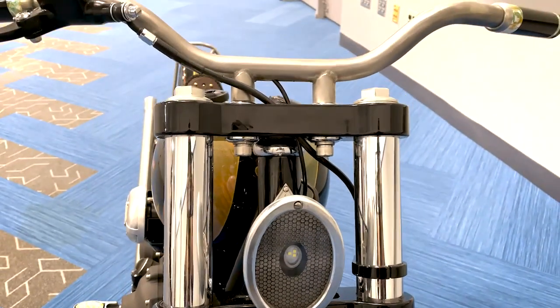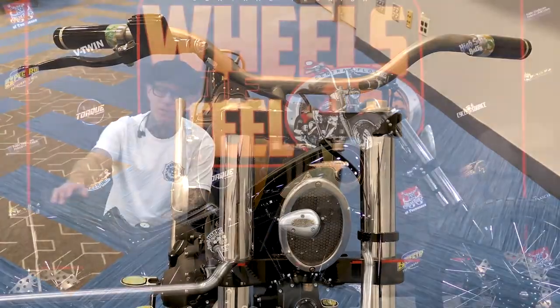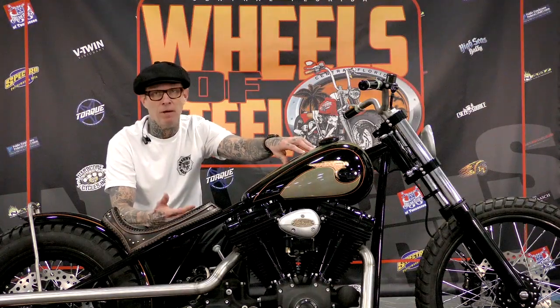The handlebars are one-off. These are brushed stainless. The fender strut is brushed stainless to match the stainless exhaust — brushed stainless hand shifter — and it's just very minimal.